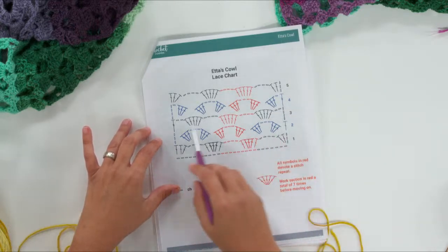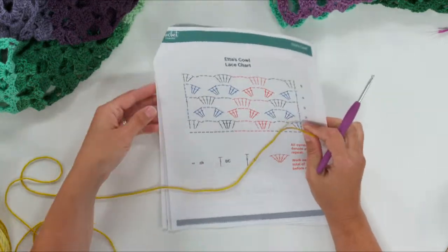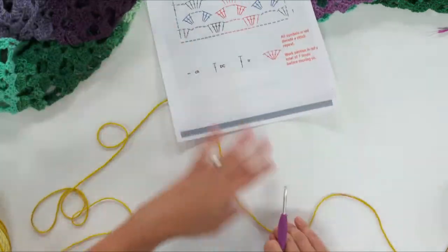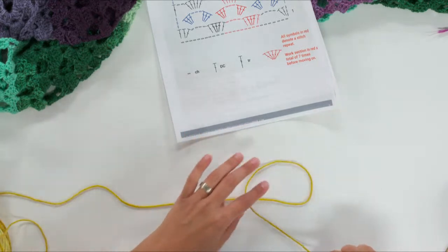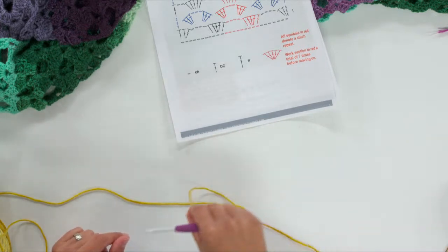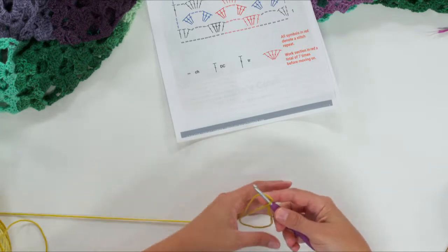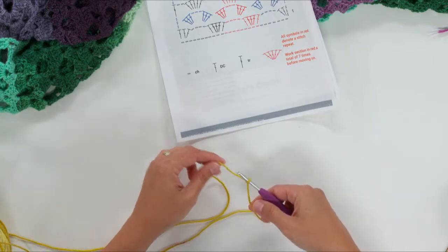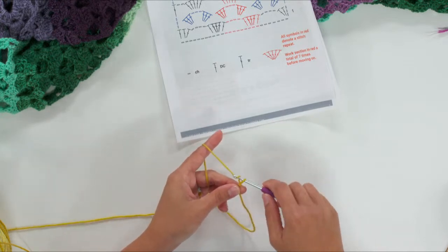We're going to chain 30 stitches. Make a slip knot: draw a little loop, flip it over onto the yarn connected to the ball, put your hook under, and pull tight — but loose enough that you can slide your hook. Then yarn over and chain 30.